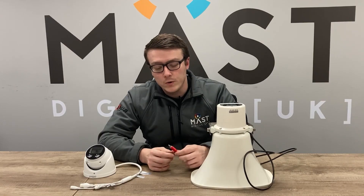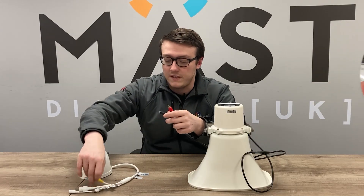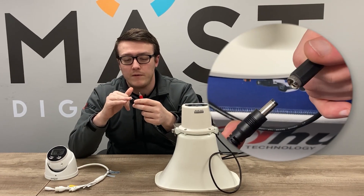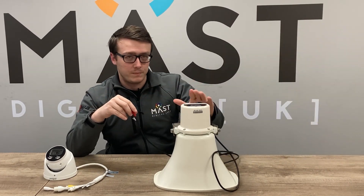On the TOA powered horn speaker side we have a male phono connector which goes into the female of the camera, and we also have a female DC which is used for a 12 volt 2 amp DC power connection to power the speaker.